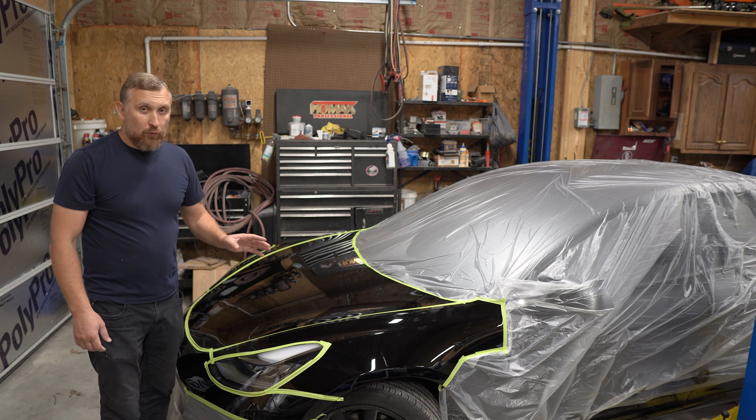Okay guys, so this is it. Let me show you the results. You can buff more and more until your hands fall off, but I usually buff until I like what I see. I can tell you there's a long scratch right here which is visible only under certain lights — it probably came from a squeegee or something because it's a really long, straight scratch.